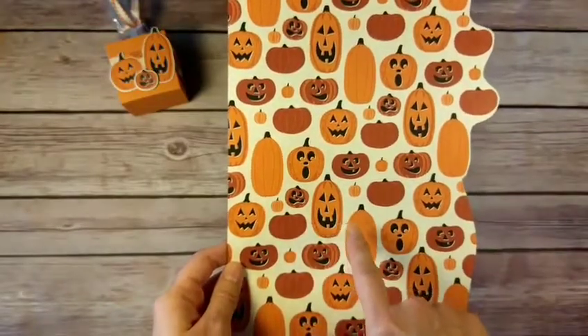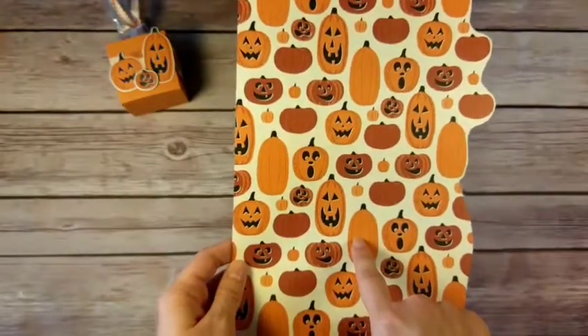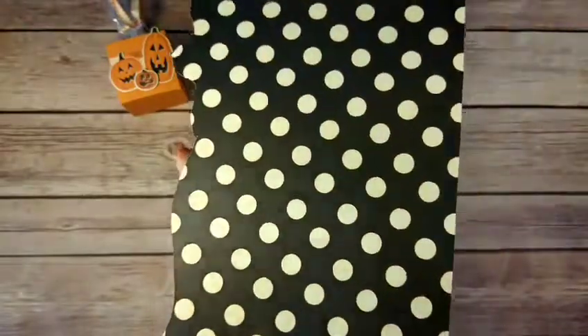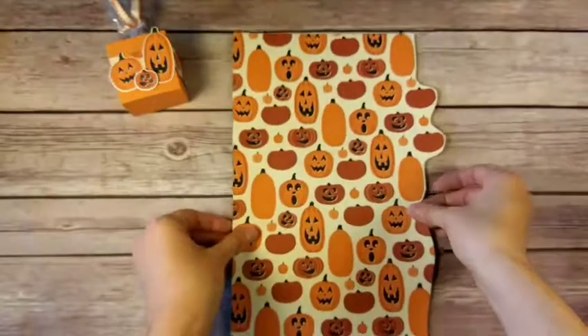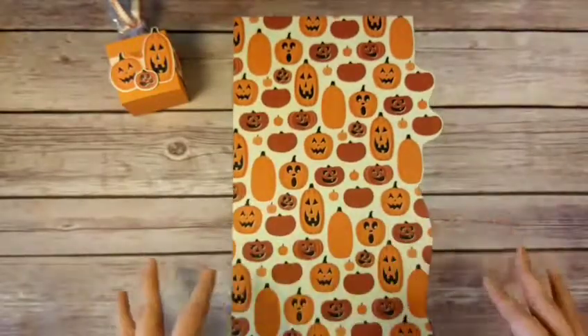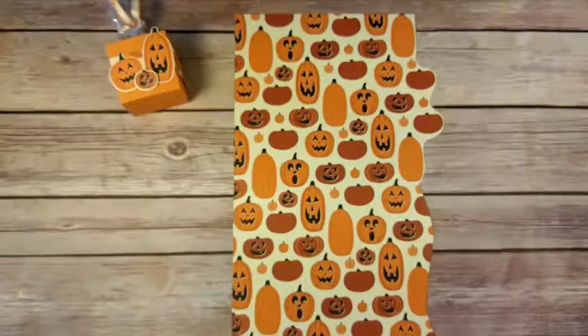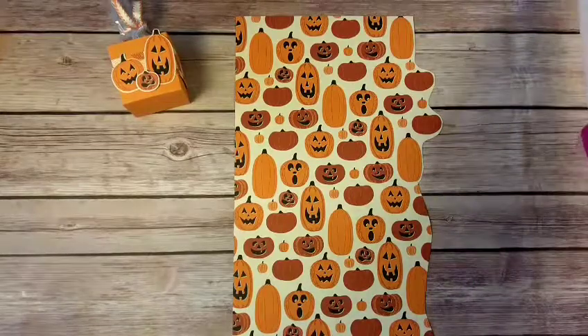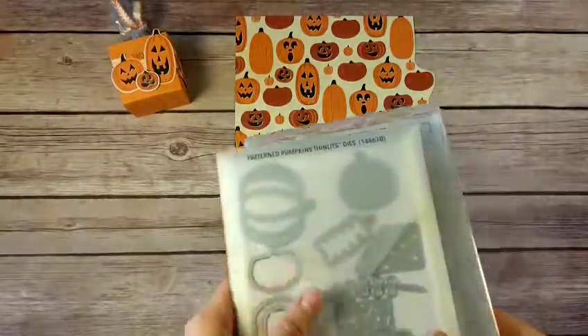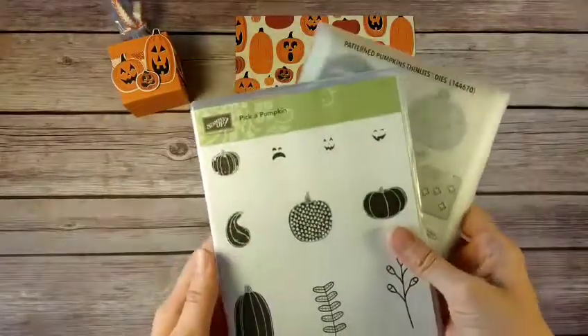That's the other side — some cute vanilla and black polka dots. What's really cool is that when they designed the Spooky Night product suite, they also made other things to coordinate with it. Another product designed to go with it is the Pick a Pumpkin and Pattern Pumpkins bundle.